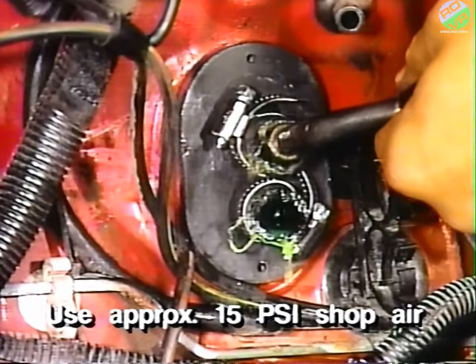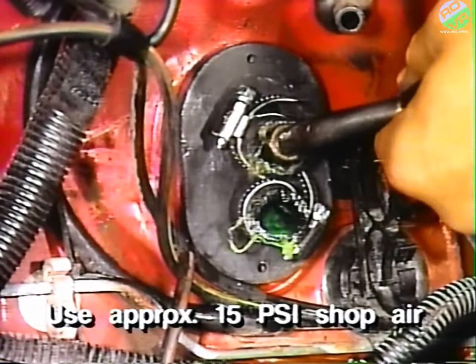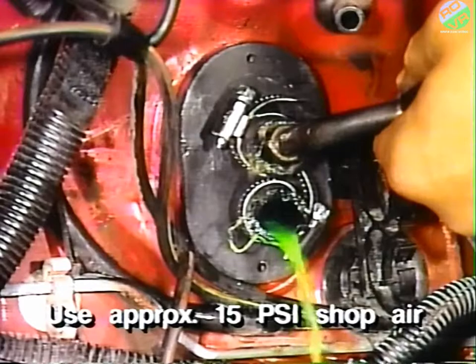Using approximately 15 psi of shop air pressure, blow the coolant out of the heater core through the nipples.